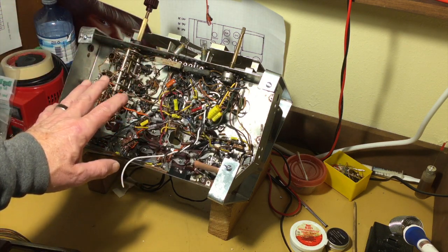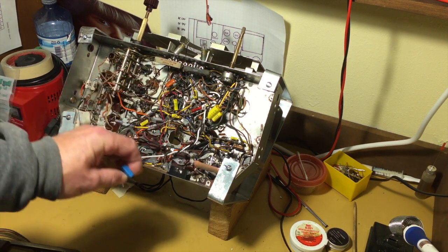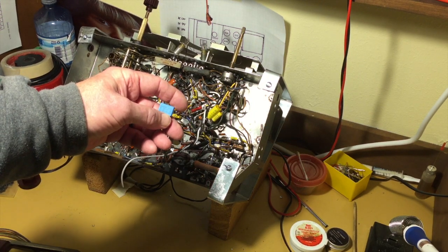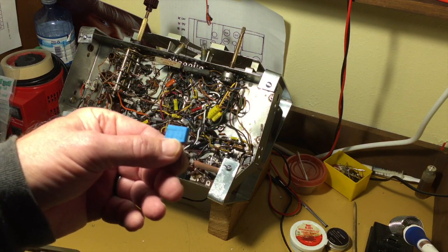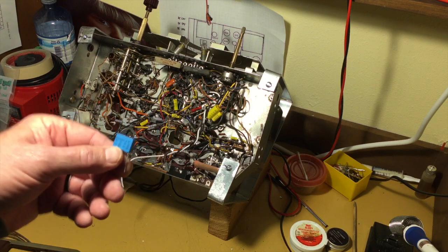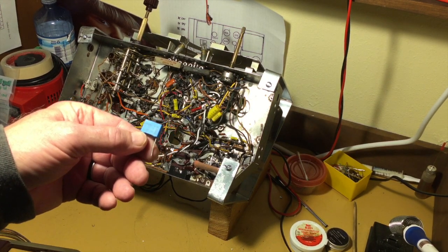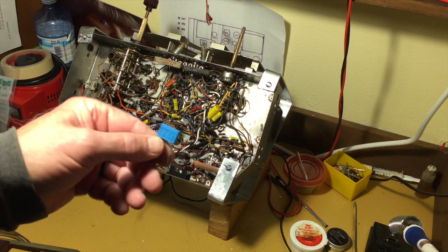I've done about all I can do here. I've got an X-cap I'm going to put in. They're called safety caps, but that's only one purpose — these are also to bleed off noise that can come in on the power line. So it's a dual-function capacitor. That's its primary use, in fact. The safety part comes in when they fail: they fail open rather than shorting.